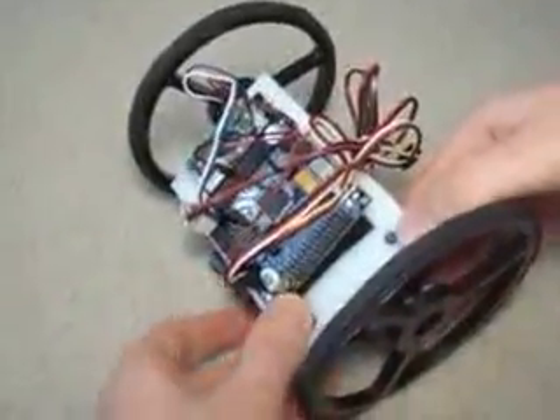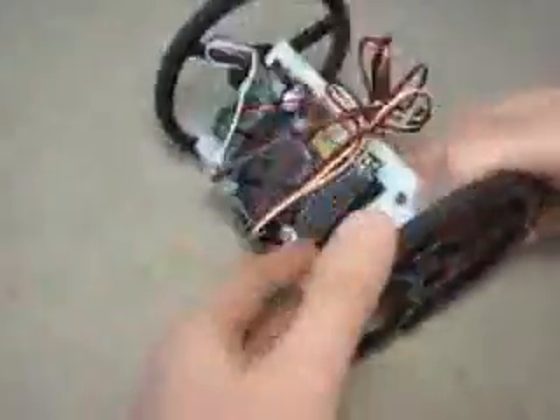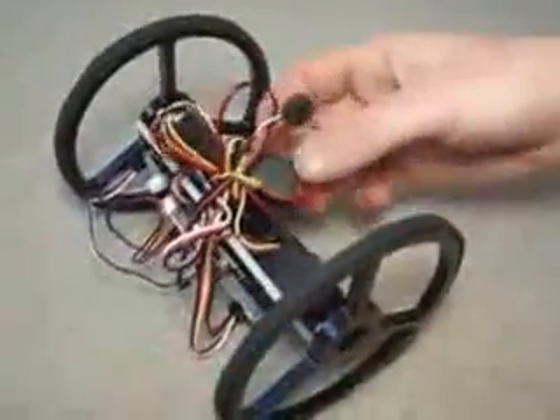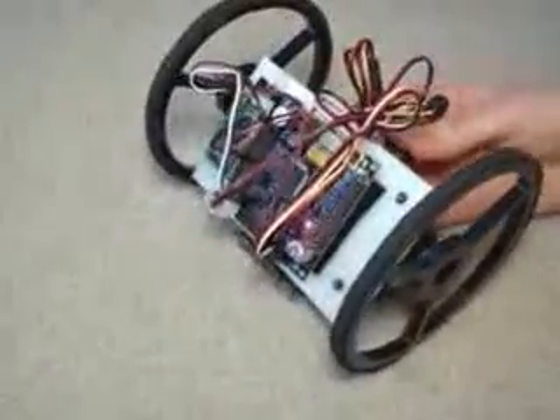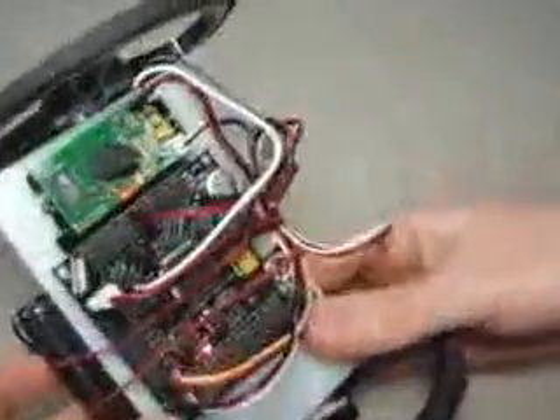Now I've already programmed the Axon to run the voice recognition software, and you can find that on my website. So you just flip it on and it should run automatically. To test it, there's a status LED — if I say LED, it'll turn off and then back on, which means it's working.